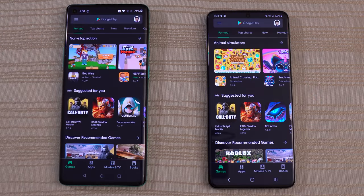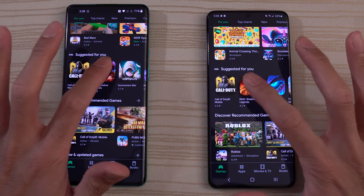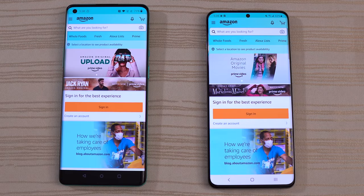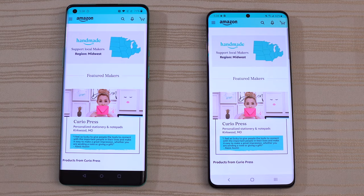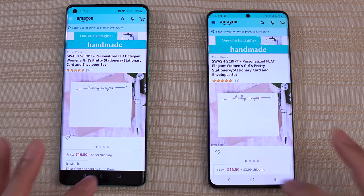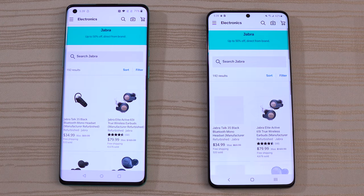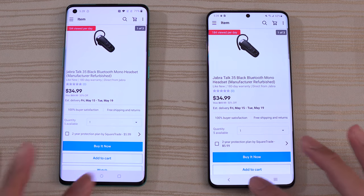Neck and neck. Play Store — I think the OP8 was faster on that one. Amazon on both — very close. Let's click on one of these items and leave it there. And then we do have eBay on both phones — very close, practically the same speed. No huge differences one way or the other, really.